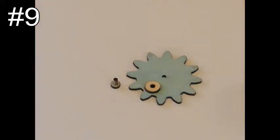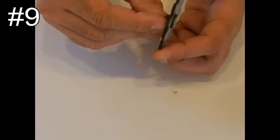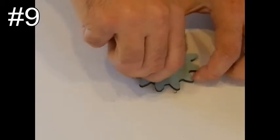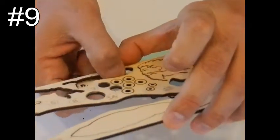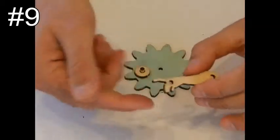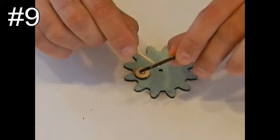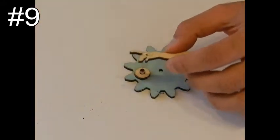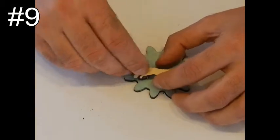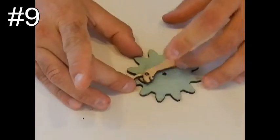Step number nine: take pieces number 28 and 29, which you made in steps 4 and 5. Put the pin inside the hole so it can rotate smoothly. Take piece number 9, then glue and insert the pin into the hole of the palm. Use a really small amount of glue. Then take piece number 6, which is the thumb, and glue it on top of the pin.